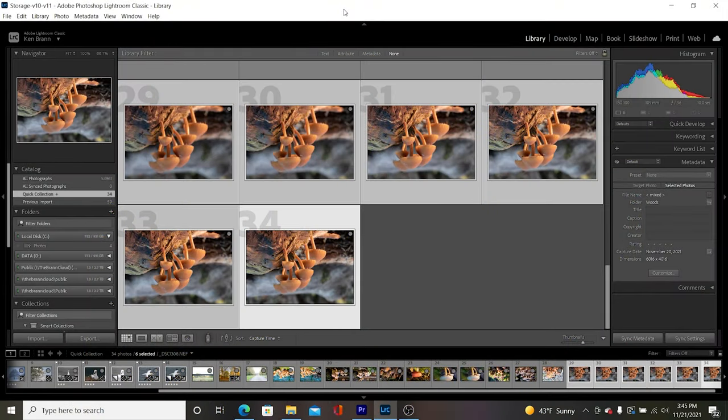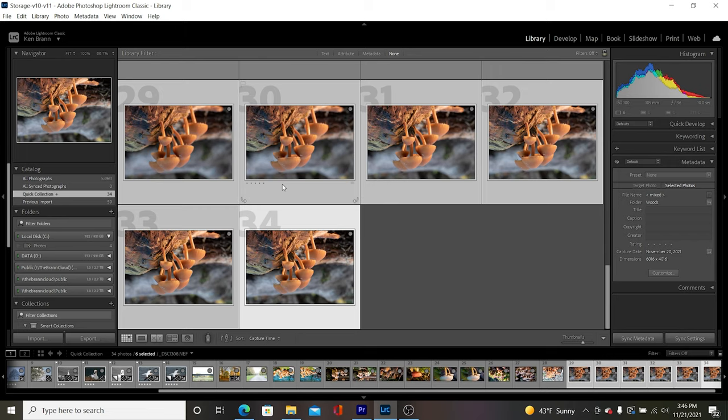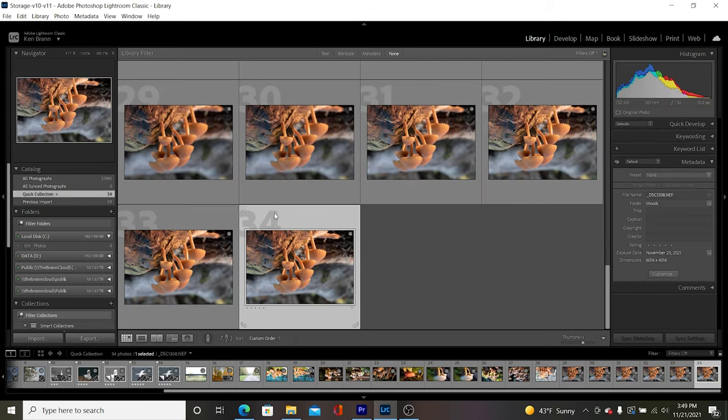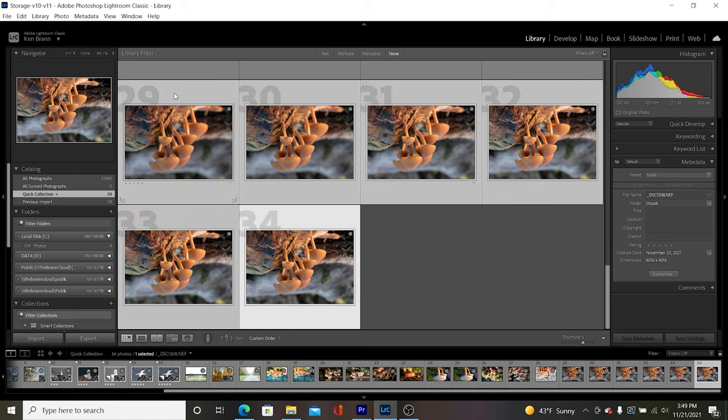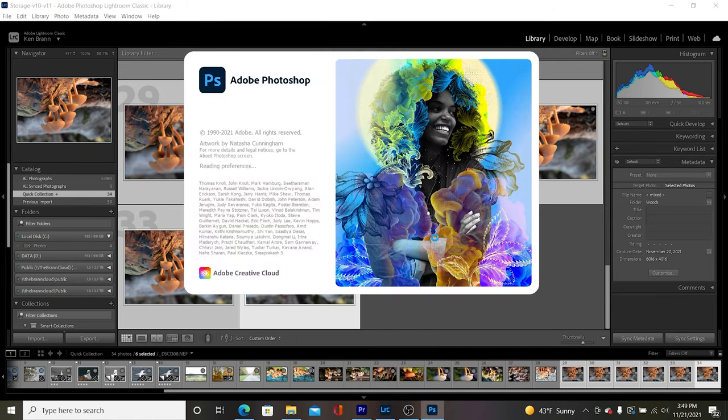Now we're in Lightroom and I've imported my mushroom pictures — a stack of six that I'm going to focus stack. I've imported them into Lightroom, then I'm going to stack them in Photoshop, and then use Luminar to do some finishing touches. These images are upside down as a result of my camera being on the tripod upside down, but we'll correct this in post-production. To take these into Photoshop, we select all the images by clicking the bottom one, holding down the Shift key and clicking the top one, then right-click and say Edit In — and we want to open as layers in Photoshop.